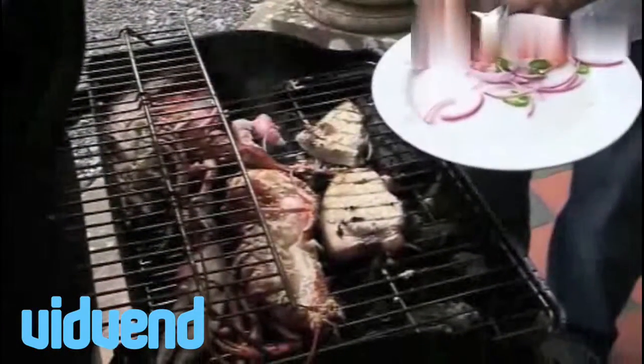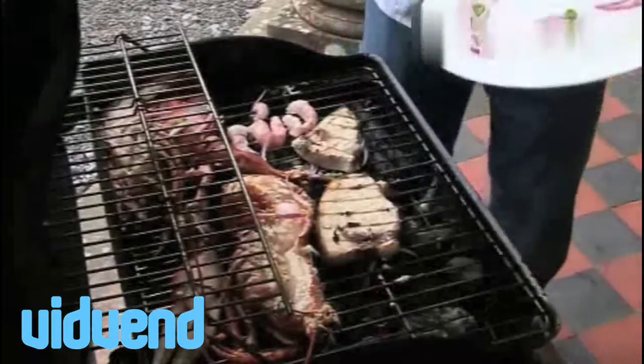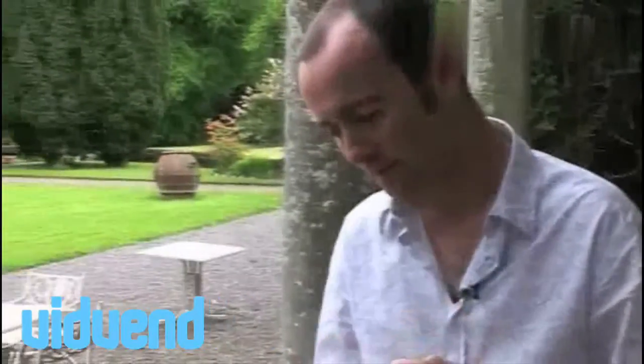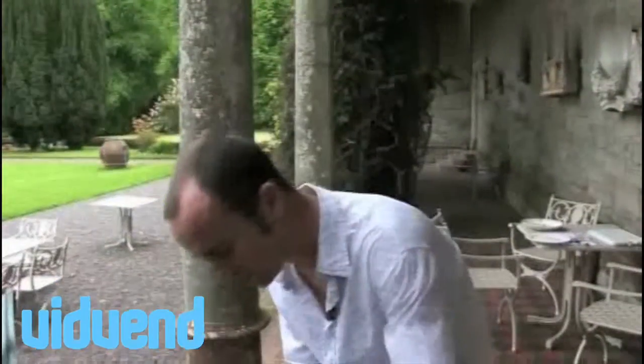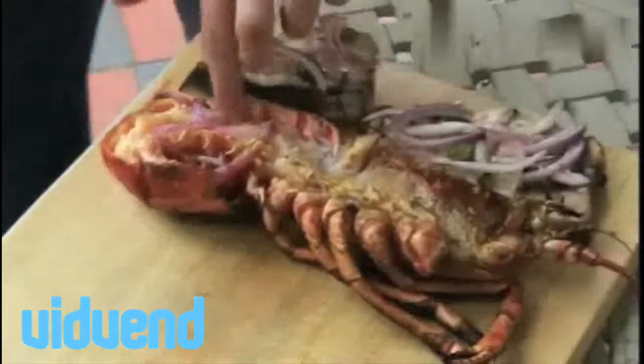The prawns are going to take such a small amount of time to cook, so very carefully just place them on. They're really starting to look like a fantastic fish feast. Pour any extra marinade over the top. We're literally only about a minute or two away now. Flip those prawns — the lobster's coming along perfectly, the fish is cooked. Very important not to cook the prawns for too long; if your barbecue's nice and hot, they're literally going to take a couple of minutes.